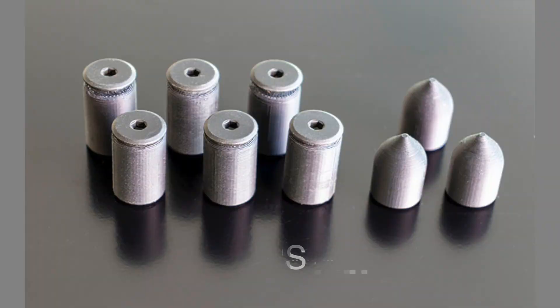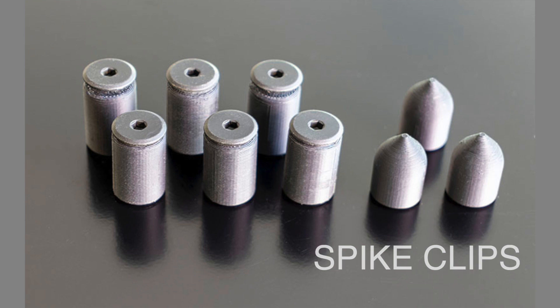Mag Clips come in two styles: the Mag Clip itself, which goes around the border of the material, and the spike, which you place underneath to support the material and make sure there's no bowing present.